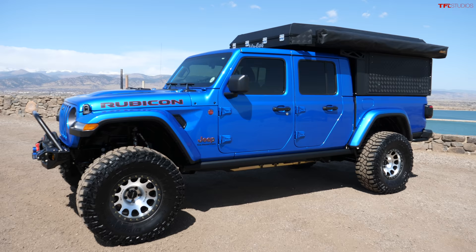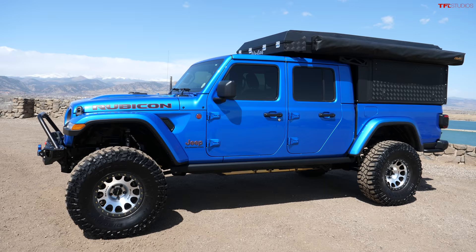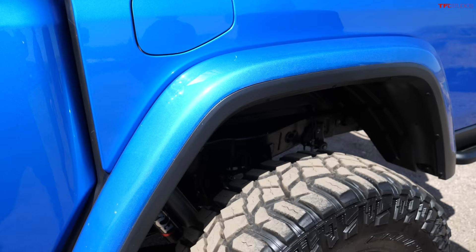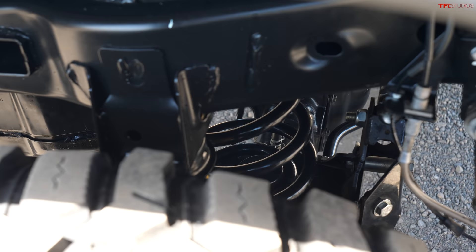I wanted it to sit level even when loaded up in the back. We did four-and-a-half inch springs in the front and six-and-a-half in the rear - a heavier duty spring in the rear. When that six-and-a-half sags down, the top of the spring acts like a spacer and it just sits perfect.